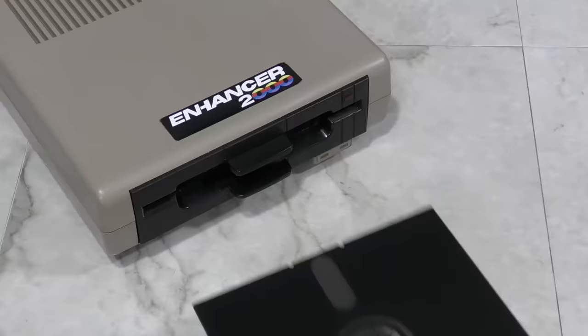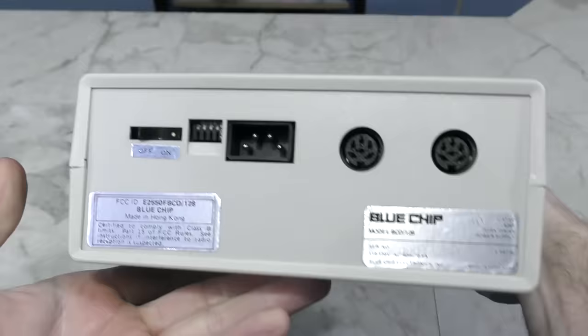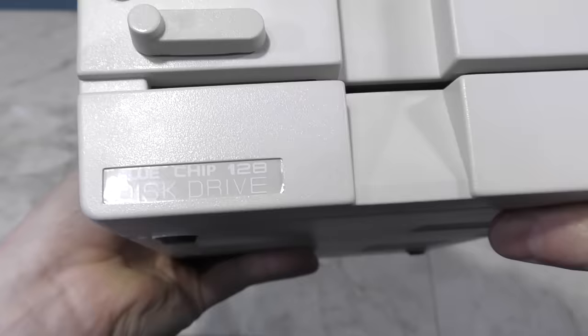The Enhancer 2000 was a very common third-party drive that seemed to be mostly 1541 compatible. There's not a lot to really say about this other than it's the only third-party drive that matches the color scheme of the Breadbin C64. The last drive I have here is the Blue Chip drive. They actually made several different models, but this is one of the last models they made. The thing that makes it unique is that it's actually not a clone of the 1541, but rather it's a clone of the 1571. So this drive was targeted for Commodore 128 users and it supports all of the features of the 1571.